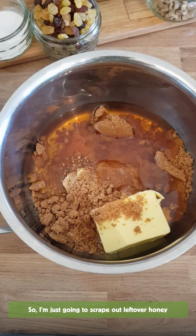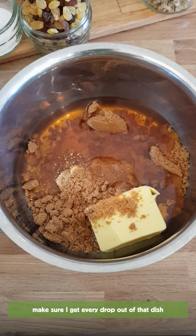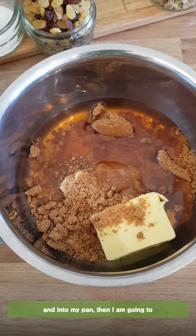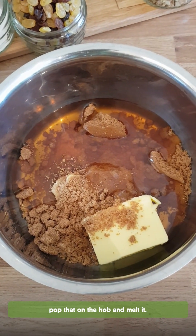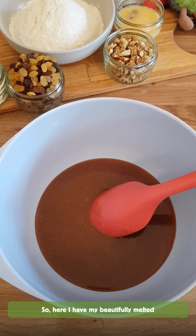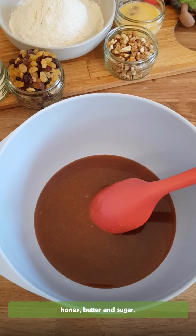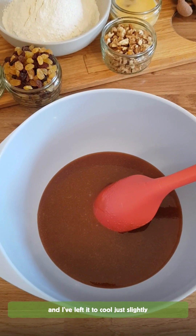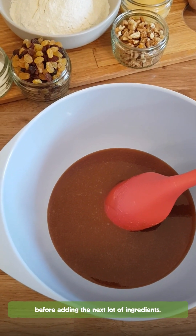So I'm just going to scrape out the leftover honey, making sure I get every last drop out of that dish into my pan, and then I'm going to pop that on the hob and melt it. Here I now have my beautifully melted honey, butter and sugar and I've just left it to cool slightly before adding the next lot of ingredients.